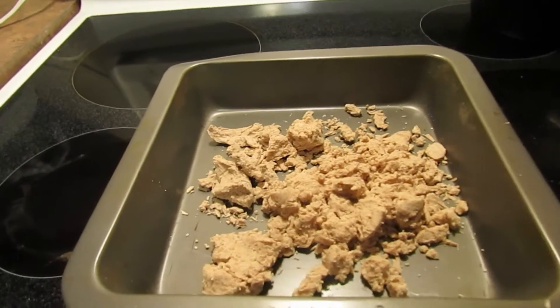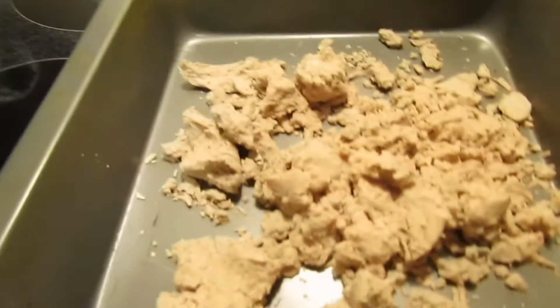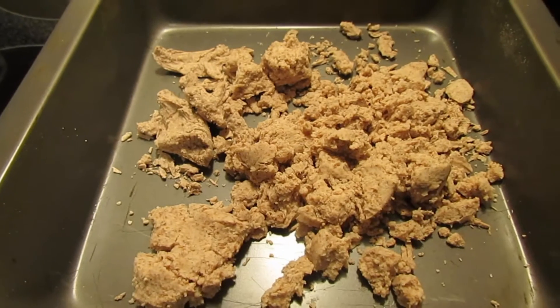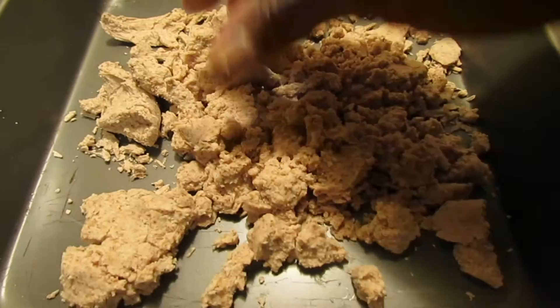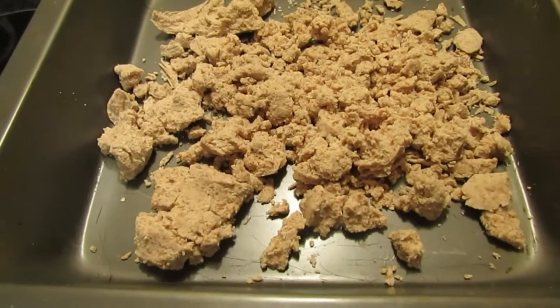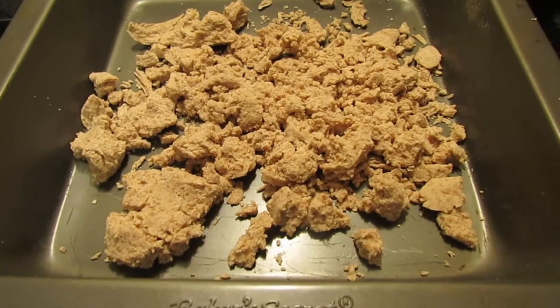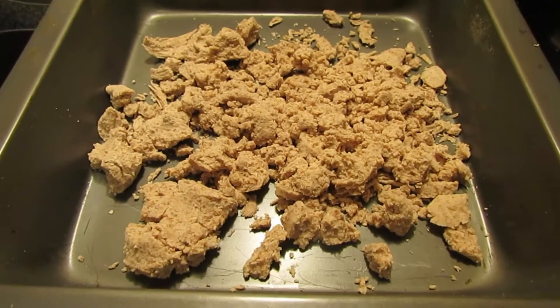I've just finished making almond milk in my Blendtec and I'm going to try to make almond flour. This is the pulp — I've squeezed it out, it's moist and clumpy. I'm just going to let it air dry, and when it's dry I'll blend it up and see how it turns out. Just showing you step one, and I'll get to step two when it's dry and ready.